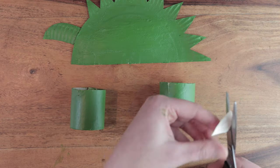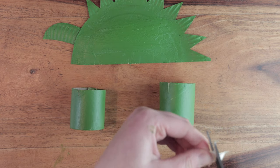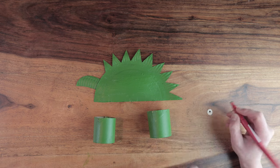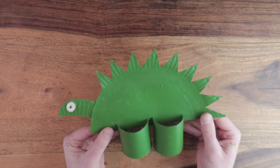Once dry, use one of the off cuts from the spines to create the eye. Chop a small circle with scissors and then colour in the centre in black to create a pupil. Glue the eye to the head, then slot the dinosaur onto his legs. And there we have it.